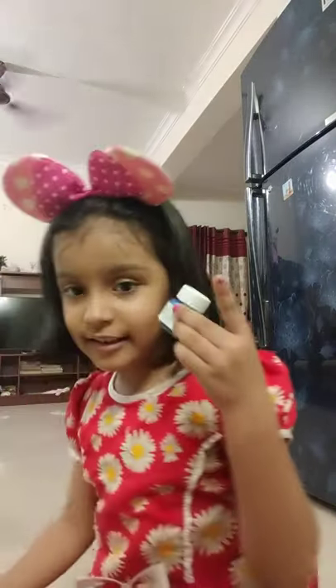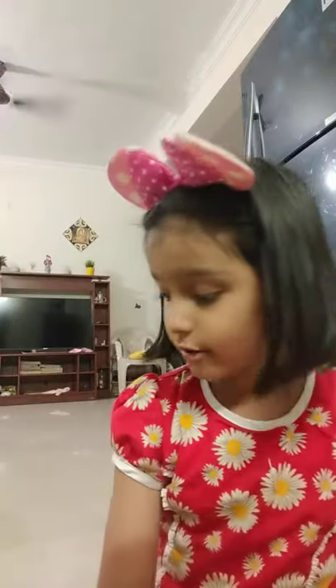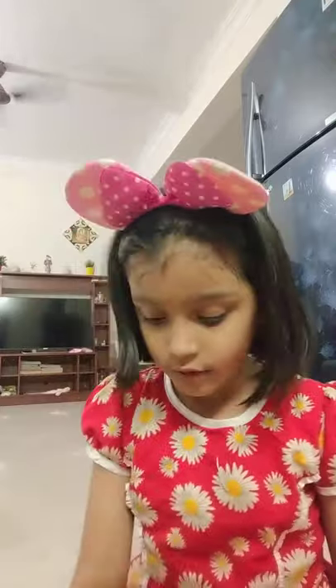We need these types of paints: green, silver, hot pink, neon pink, neon yellow, green, and gold. And we need these types of brushes. I can use clean water. So now let's get started.